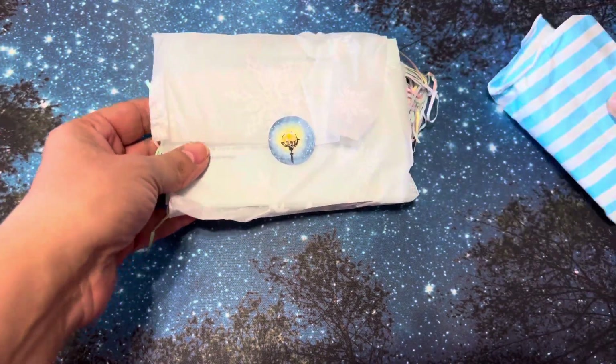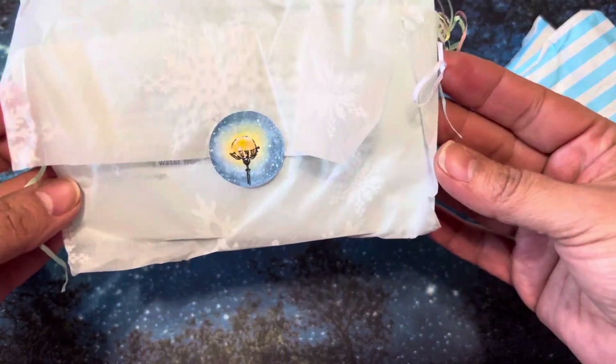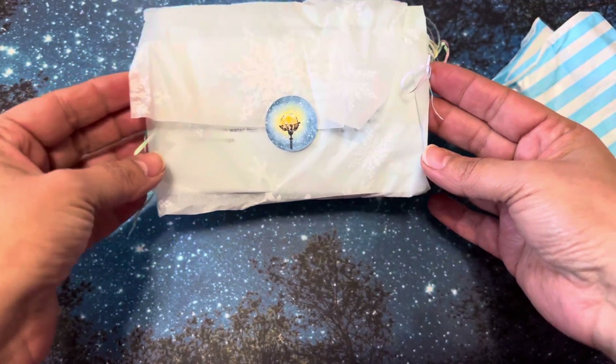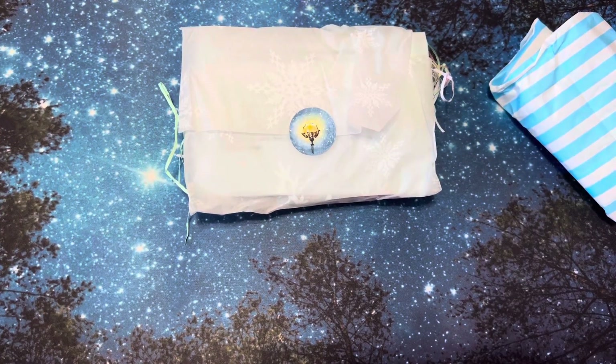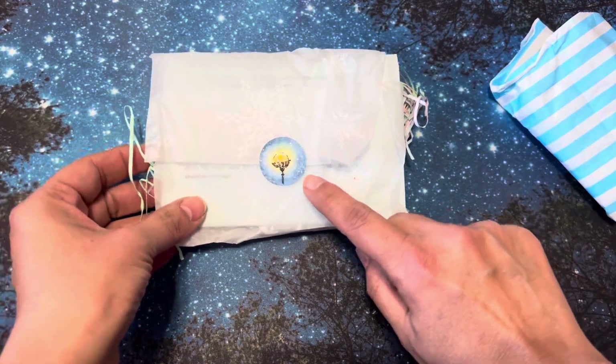So this was actually inside here. Isn't that so sweet the way it's packaged? A little bit of what was in there just fell out. Isn't that just a pretty little sticker?